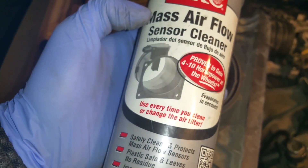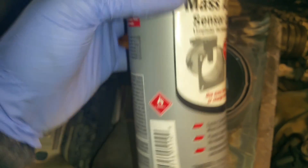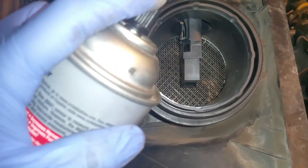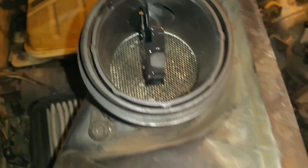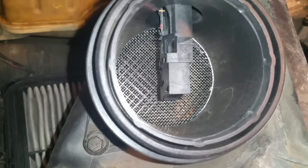To clean this, I'm going to be using mass airflow sensor cleaner. You can get this at your local auto stores, or you can find it at Walmart for cheaper. You don't want to spray too much of this because it's a delicate sensor, so just spray as much as you need to.